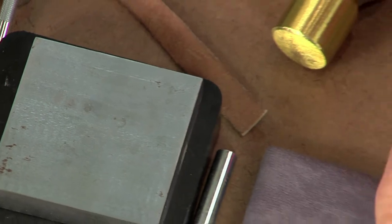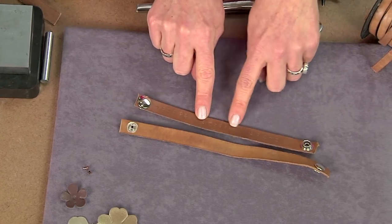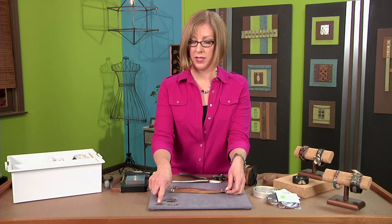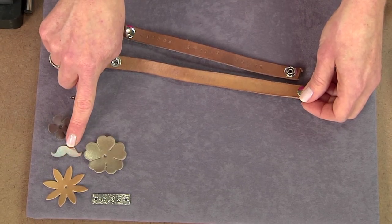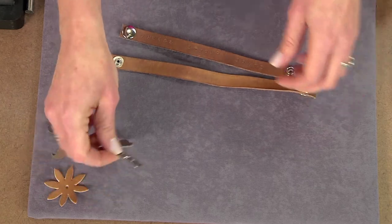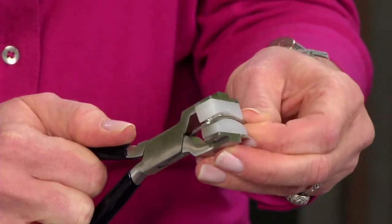So we have our basic cuff, and now you can embellish it any way that you want. One thing I've done is stamp words onto the leather — it's a subtle little reminder, kind of like a secret message. You can also attach different embellishments that have a hole in the center; you can punch them to create that hole, like I did with the mustache piece using a metal punch. On some pieces that already have holes but are very flat, you might think about using a bracelet bending tool to give a nice curve to the center of your bracelet.